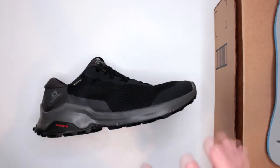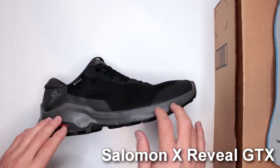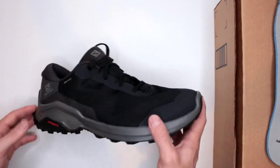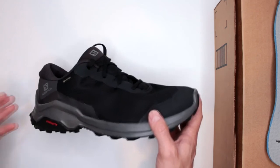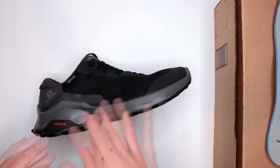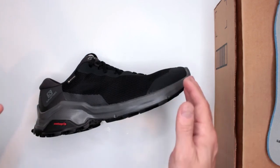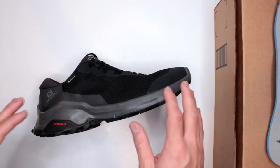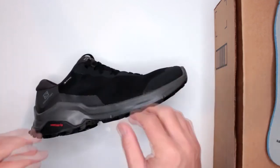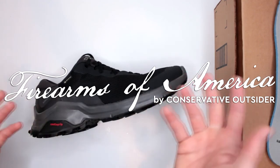Let me know in the comments below what you think about this hiking shoe — would you consider it as your trail running shoe, hiking shoe, or ultimate survival shoe? I'm also curious about your opinions on waterproofing in trail running and hiking shoes. Do you think it's a necessity, or do you prefer something that's not waterproof but dries really quickly? Drop your opinions in the comments below. Thank you very much for watching — this was Firearms of America, and I'll see you in the next video.